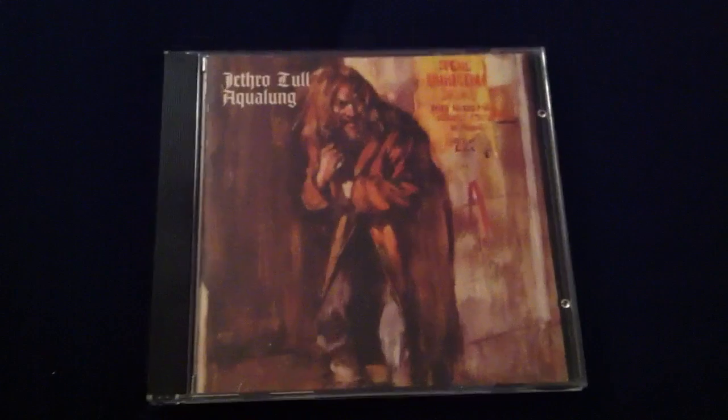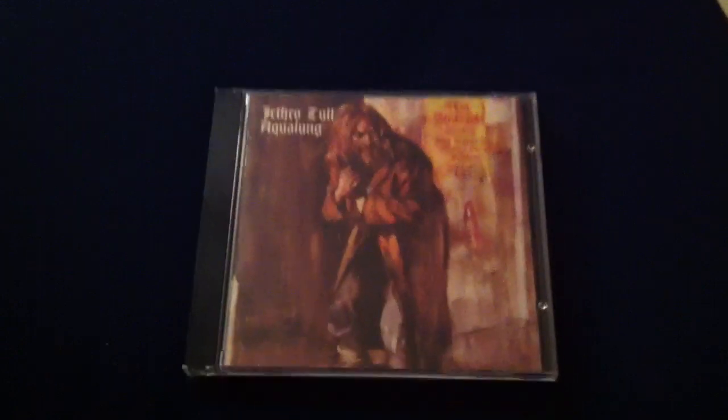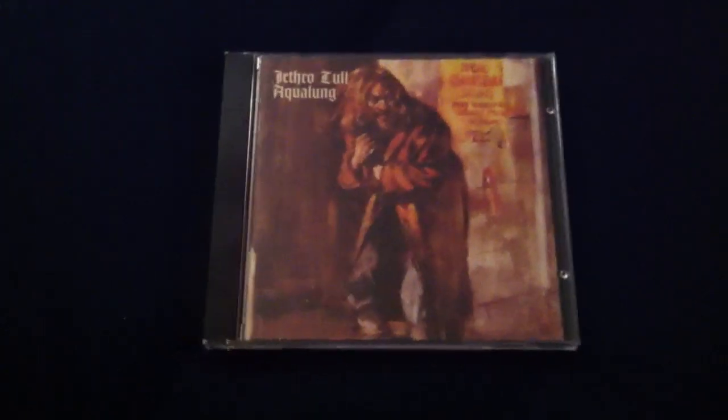The second part of the album takes a more serious turn with the themes of God. So not a concept album, but leaning towards it. Sort of a combination of folk and hard rock — not necessarily progressive. The only song I would really call progressive rock on here is 'My God.' But of course, everybody at the time labeled Jethro Tull as a prog band.